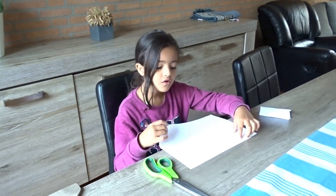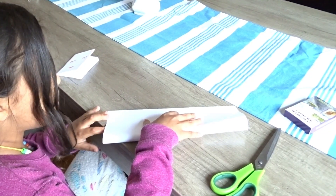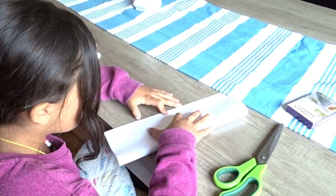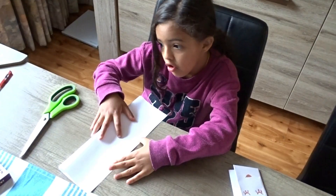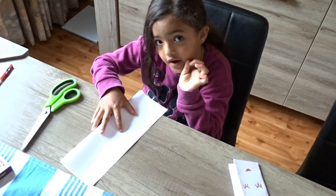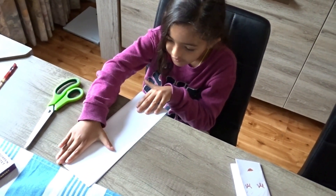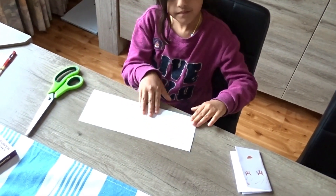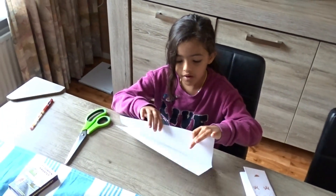You are going to fold the paper the same size, like this. You need to be super careful like this so you have a perfect book. Now we are going to fold it just like this. It's a perfect triangle. Now you are going to open it.